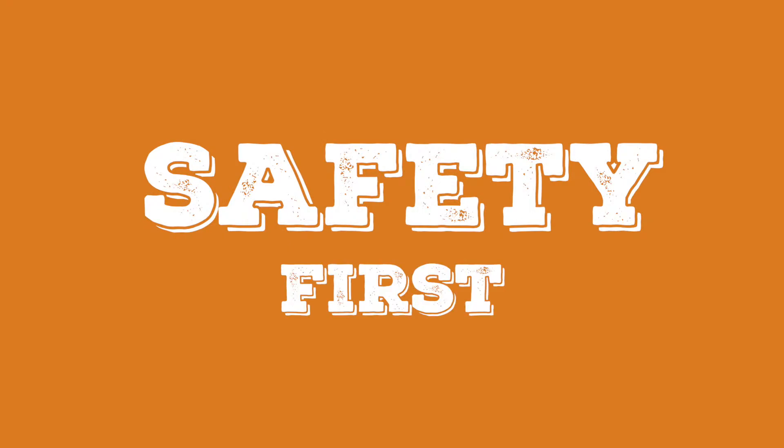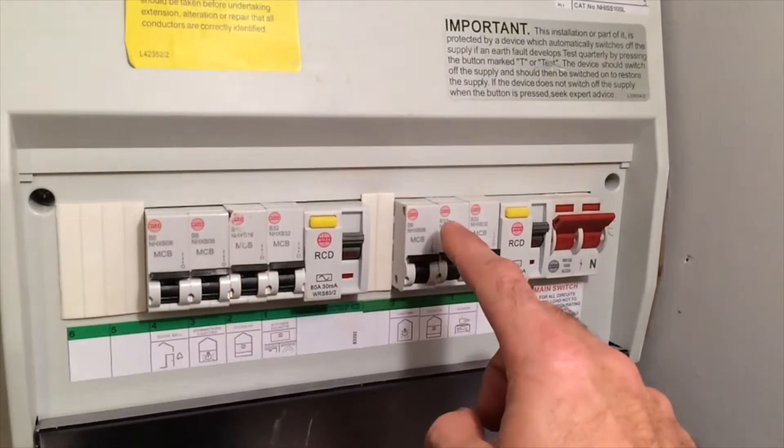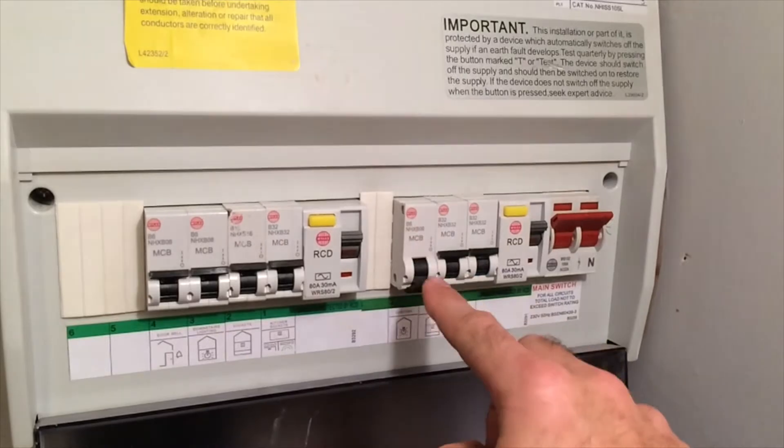The reason why Steph and I are encouraging you to be friends with your fuse box is so that you can personalise your home. Legally, as an untrained electrician, you can change your light fittings, change your light switches, change your plug sockets. So you don't get a shock, always remember to turn off the power to the area you're working on by flicking the switch down.